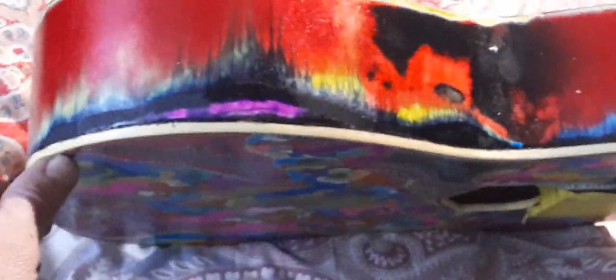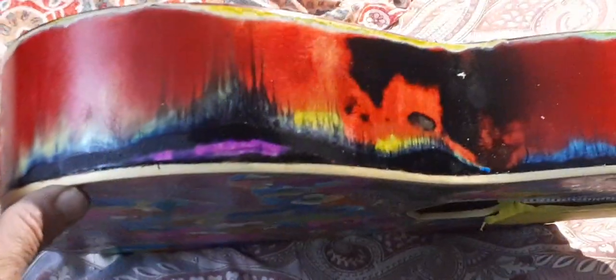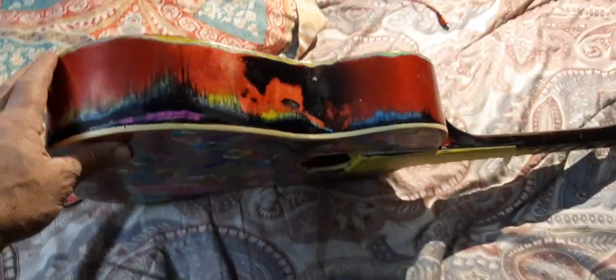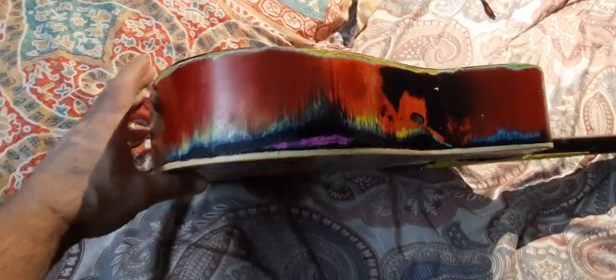People might think it's easy — it ain't, let me tell you. I haven't done the back yet. There's your skylines. Anyway, hope you all like it, it's coming along, it's getting there. Sometimes it takes a while to do things, and this will take days upon days upon days.